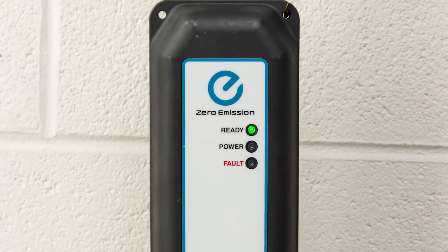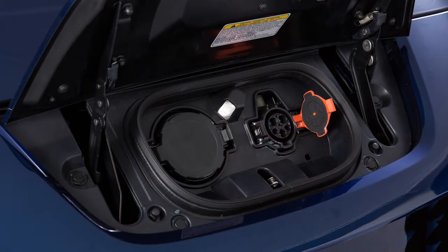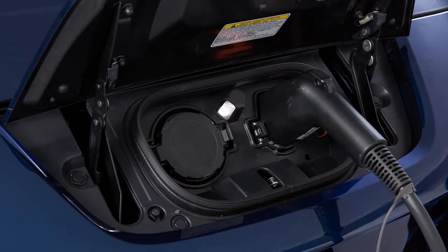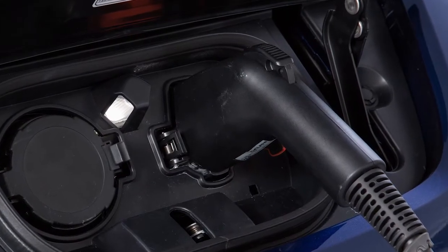The green light on the EVSE will illuminate. Open the charge port cap on the vehicle and remove the safety cap from the charge connector. Then plug the charge connector into the charge port on the vehicle. When it is properly connected, a beep will sound once.